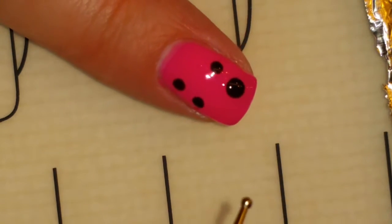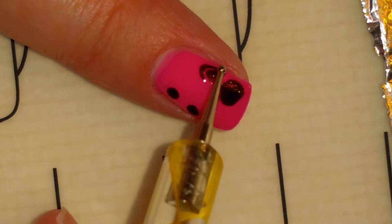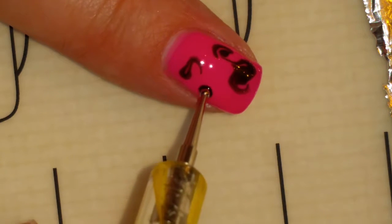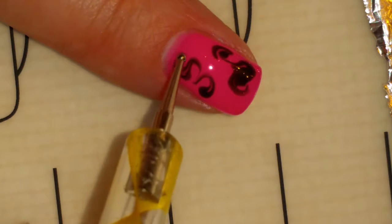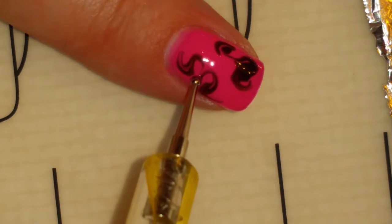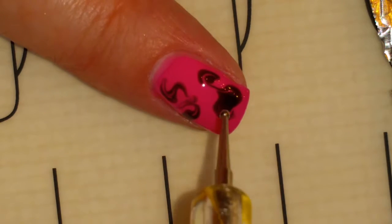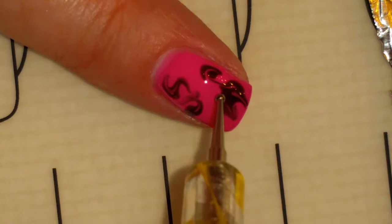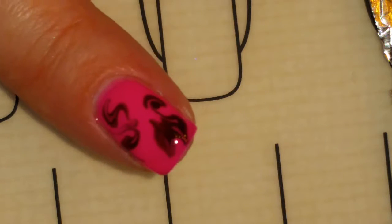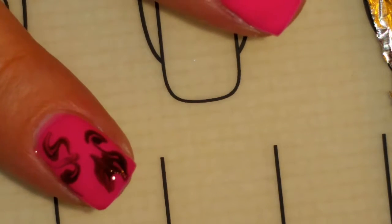I'm going to take the other side which is finer and make a swirling design. Just kind of swirl them around and add some more. When you're happy with the design you can stop. I'm going to do this on all of my nails then I'm going to cure it.